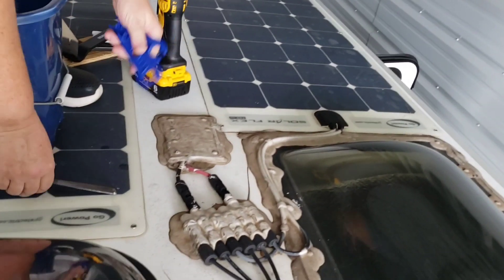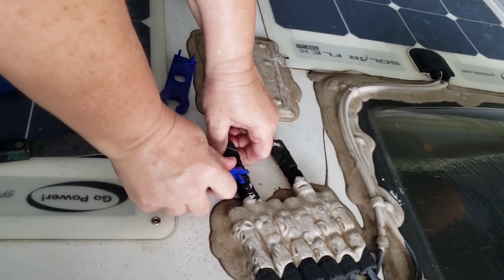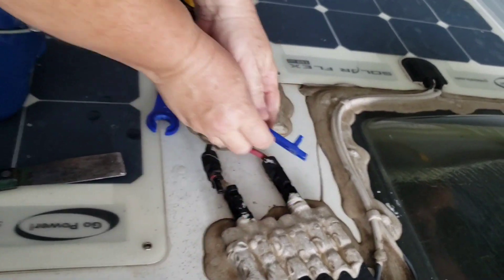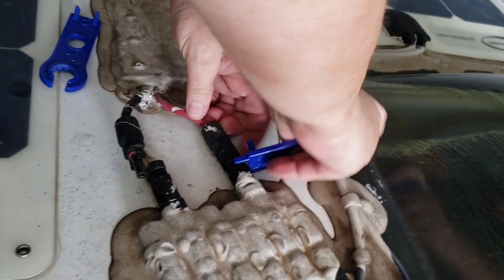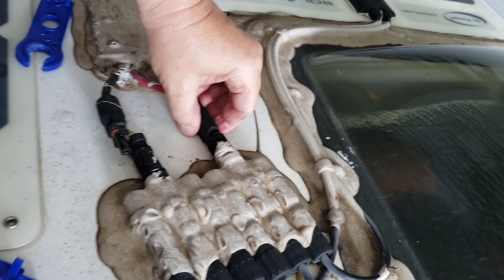The first thing we want to do is disconnect the battery solar connections — do you want the battery power off? No. And this is a tool that you use, you just slide it — there are little tabs right here, this just slides under those tabs to release it.